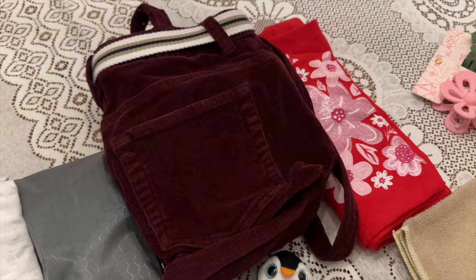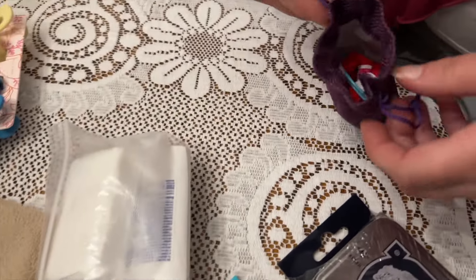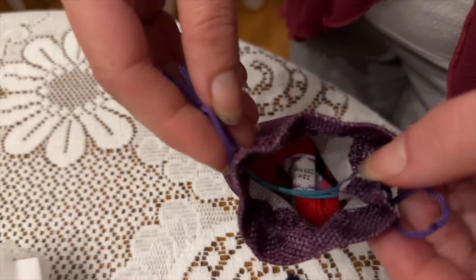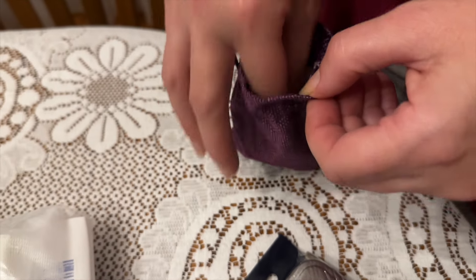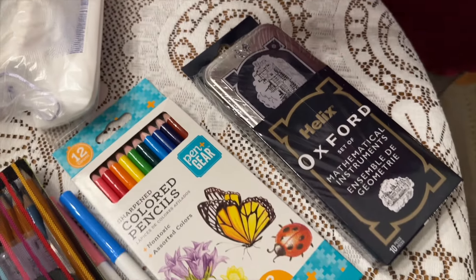Her reusable menstrual pad kit. We've included this bag which I picked up at a yard sale a while back. And moving along quickly, this is the bead kit, so I've included some embroidery floss as well as some wooden beads.